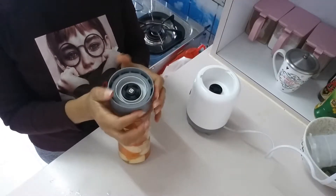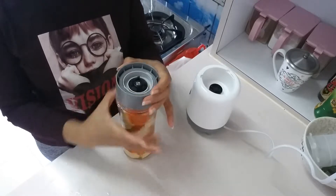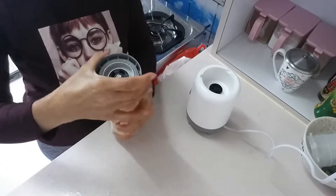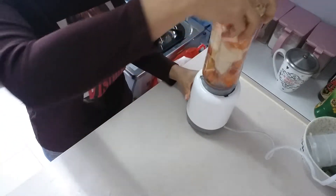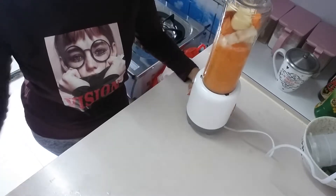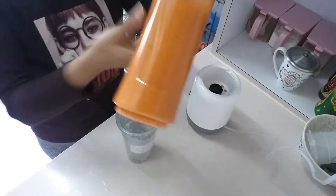So this is a first cup of water. Finish.